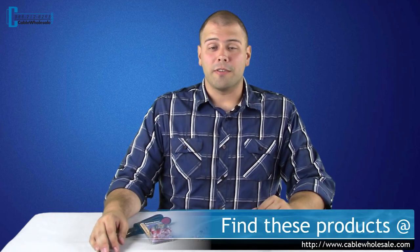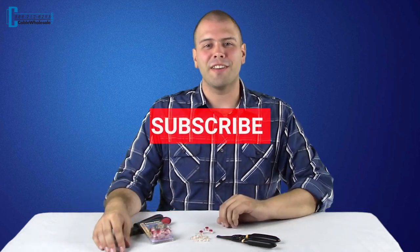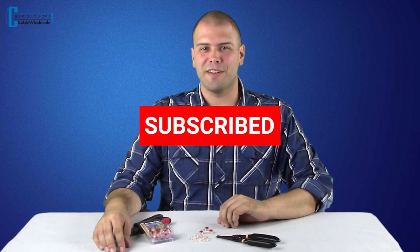Remember to check out our entire line of splicing connectors on our website at CableWholesale.com. If you have any questions, you can always contact us by phone Monday through Friday, 8 a.m. Eastern to 5 p.m. Pacific, or email us, or leave a comment below. Don't forget to subscribe to our channel so that you can get notified of our latest videos. Thank you for watching, and we will see you next time here at Cable Wholesale.